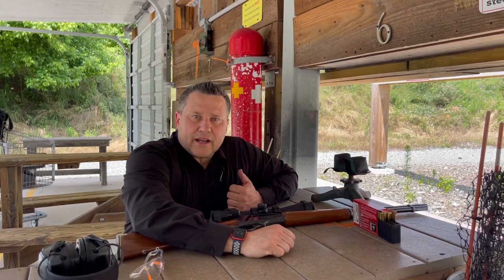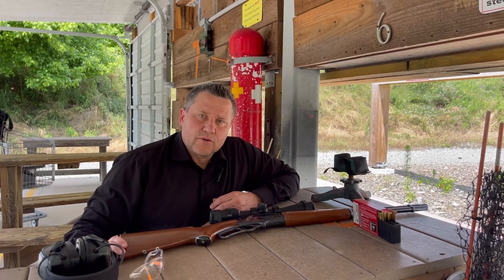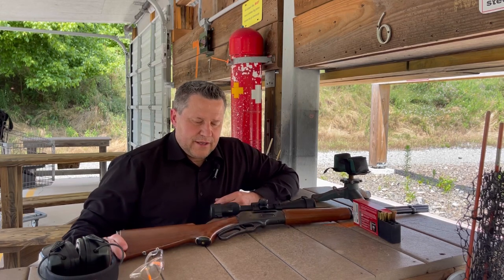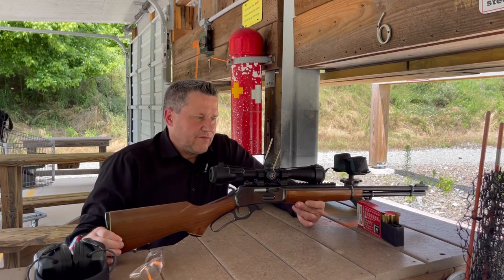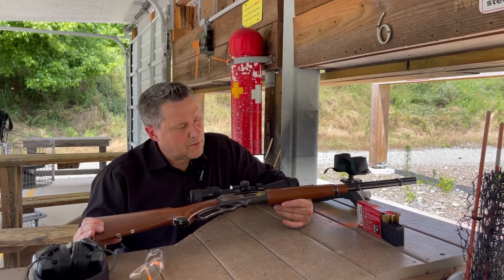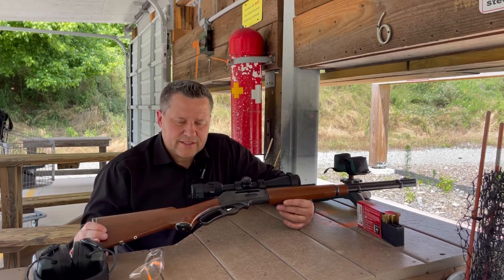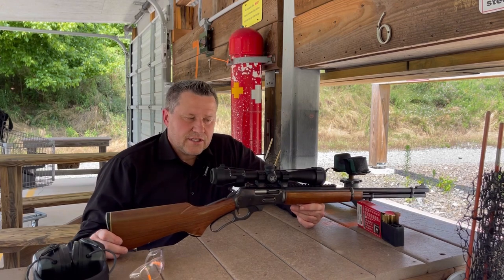Hey everybody, Trigger Bar Philosopher back out at the range. Today I've got a special treat. I've noticed recently that Ruger has re-released the 336 Marlin, and what I have here is my father's 336 Marlin that I inherited. He had bought it probably somewhere around 1985-1986. Super excited to get this out to the range and see what it can do.